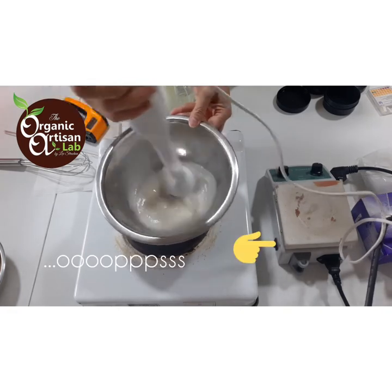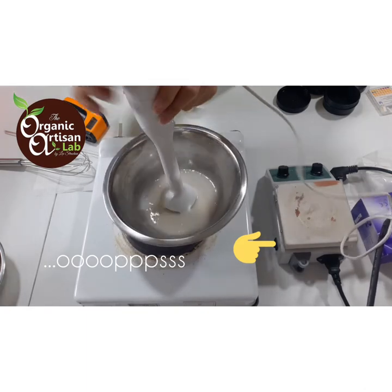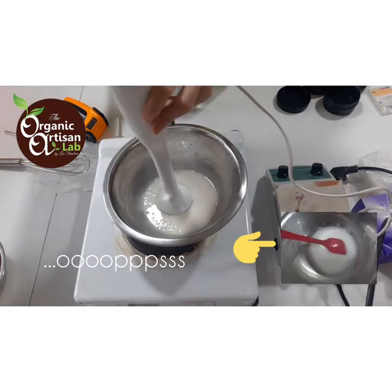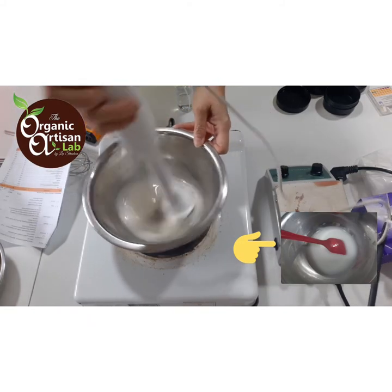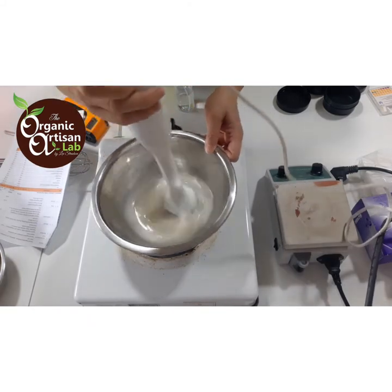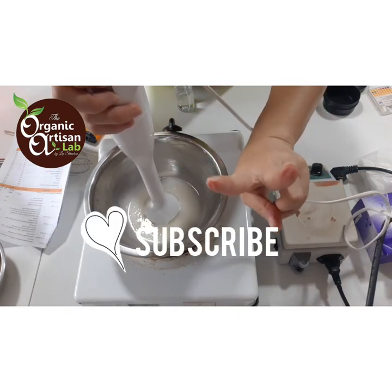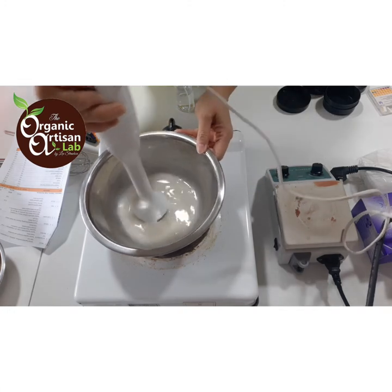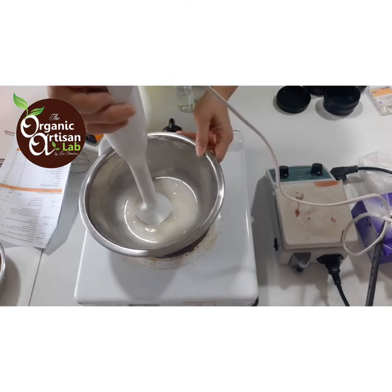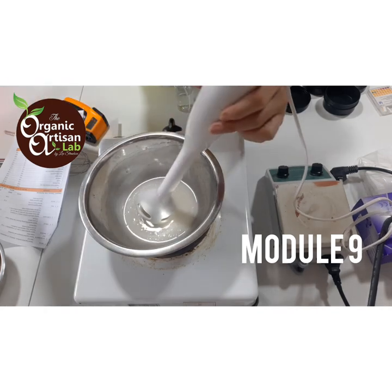I'll just continue to emulsify our Pomegranate Cleansing Cream Rejuvenates. Thank you so much for watching, guys! I'll see you again on part two of 'Creating Products That Works' on Module 9. Thank you so much — have fun formulating, guys! Bye!